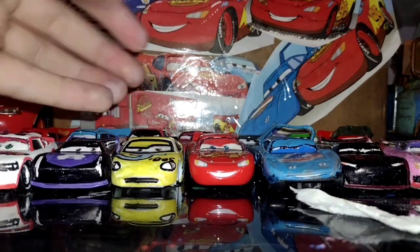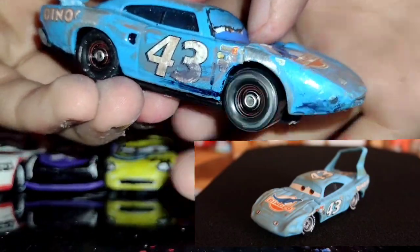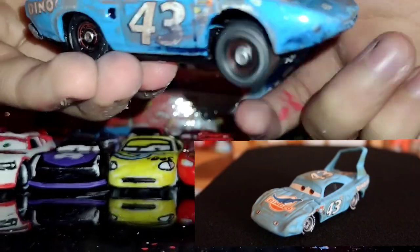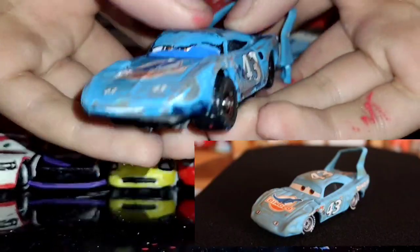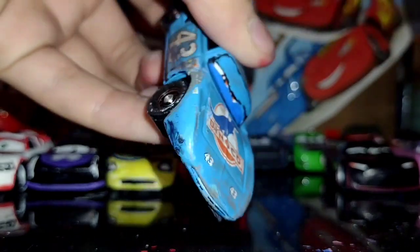So starting off, this was from one of my previous videos — the King Custom. I just had to replace his wheels, and that's pretty much it. Nothing else has been changed. It's still the Crash Custom of the King.